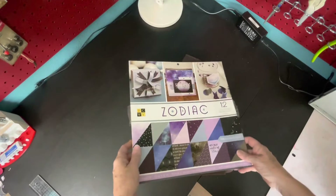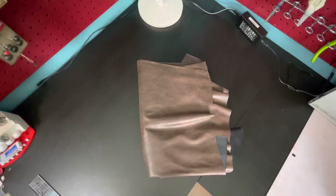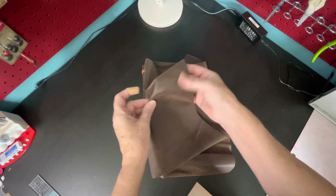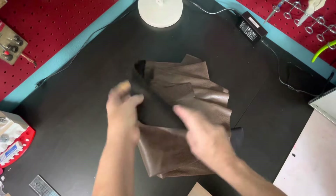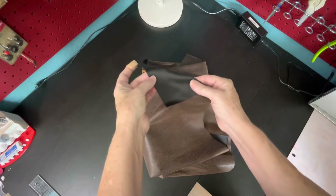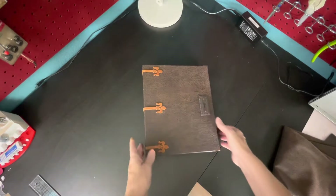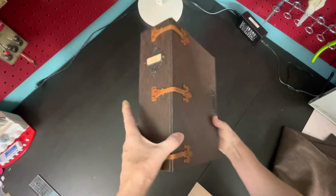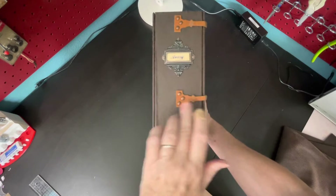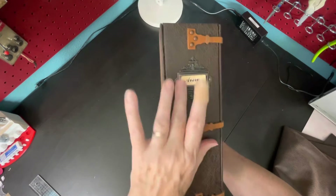I also used this Zodiac paper from DCWV along with various other papers I already had on hand. I covered the book with this material that feels like leather but if you flip it over it's actually a stretchy material — I think it's polyester. Then I used various metal pieces to attach these straps that are actual leather, and I put his name in a book plate.